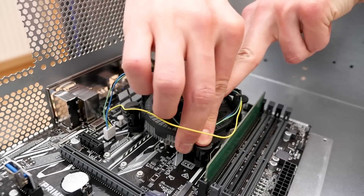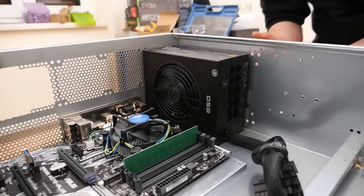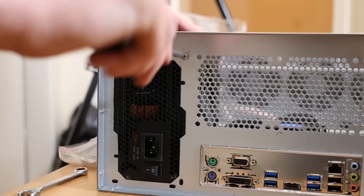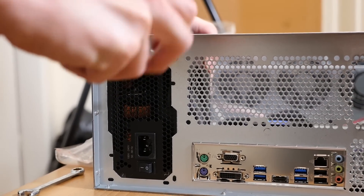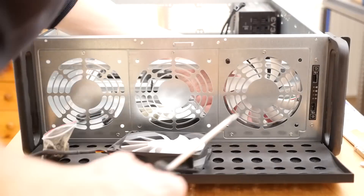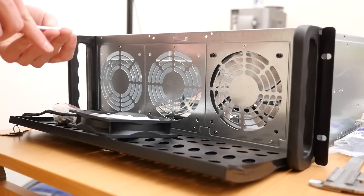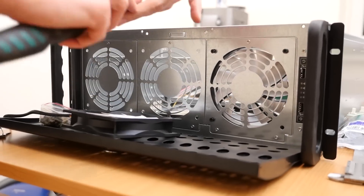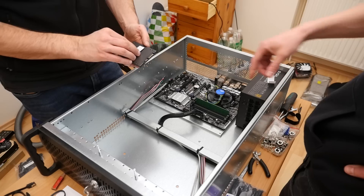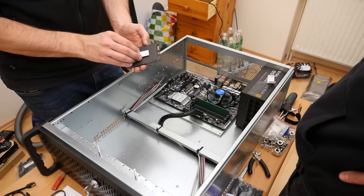Then it was time to get in the first power supply. A single PSU is definitely a better solution, but unfortunately all of them were sold out in our country. We have also installed a few fans in the front because the GPUs are sitting really close to each other, and some additional airflow helps to cool the system.